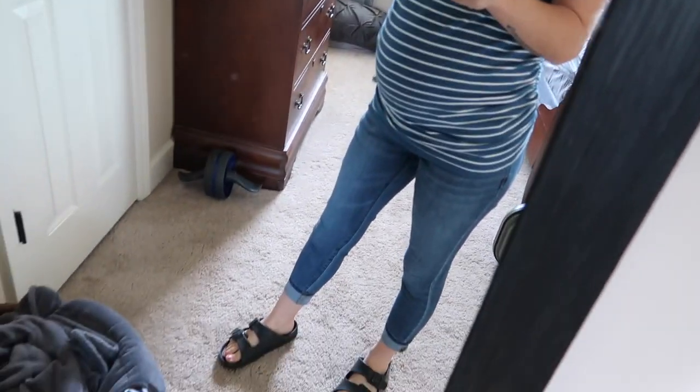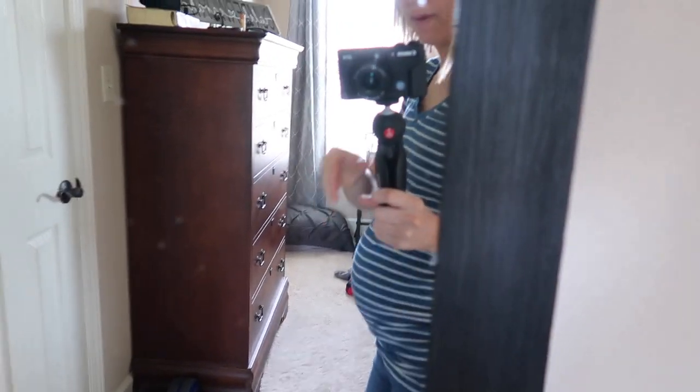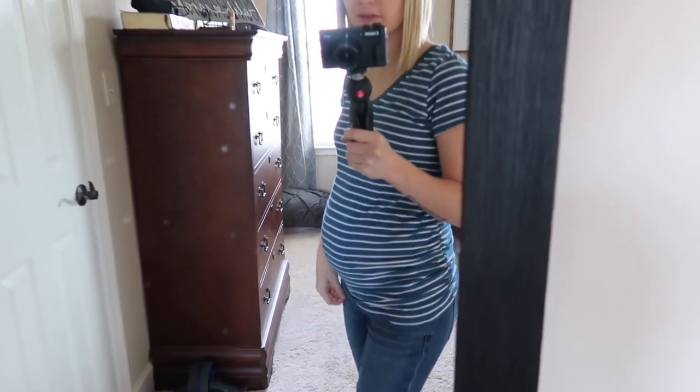Okay so I did get some jeans on — these are Jessica Simpson maternity jeans. I was going to show you guys my belly. This is 25 weeks and 5 days, so on Saturday I'll be 26 weeks. I don't know if I look small for how far along I am or if I look large. Currently, Caleb is still outside mowing. I'm about to go out and weed the flower beds because they really need it, and that's one less thing Caleb has to do.